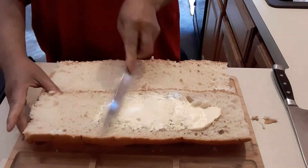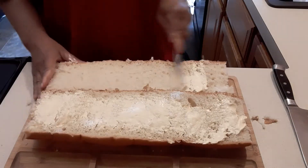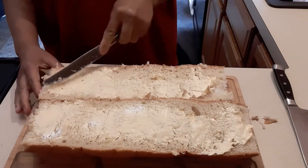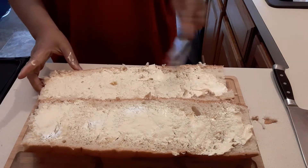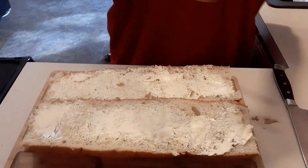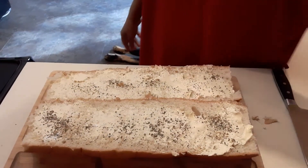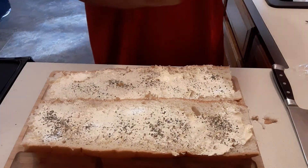Next we're going to add butter. If you are on a diet this is not the best, but you know, once a week you can have something like this. I'm making this for my grandson and my husband. So we put the butter, then we're going to add the pizza seasoning — this is a pepperoni pizza.